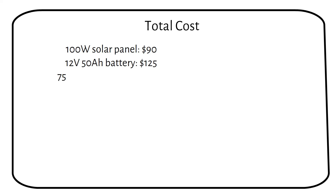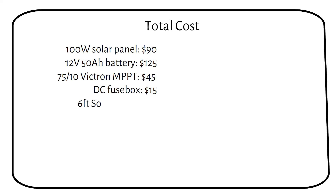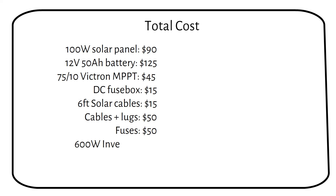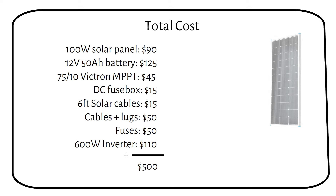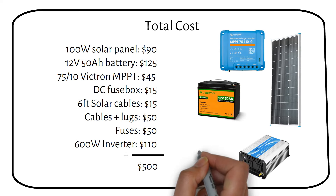Let's calculate the price for this system. A 100 watt solar panel costs $90. A 12 volt 50 amp hour battery is $125. A 10 amp charge controller from Victron costs $45. A DC fuse box is $15. Six feet of solar cables is $15. Wiring is $50. Fuses are $50. And the inverter is $110. The total cost of this system is $500. All components are listed in the description below.